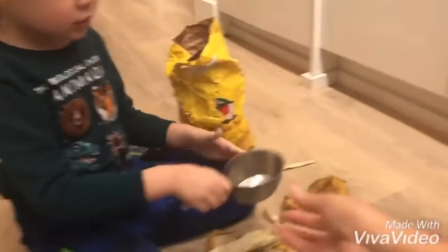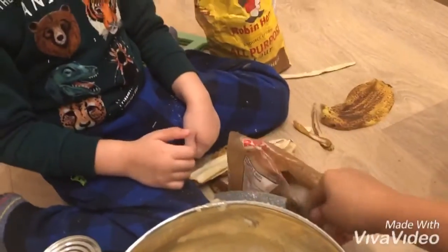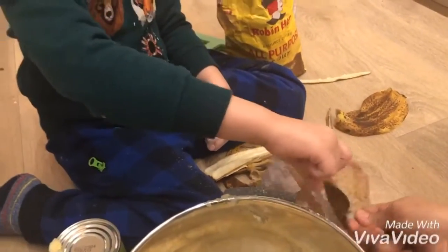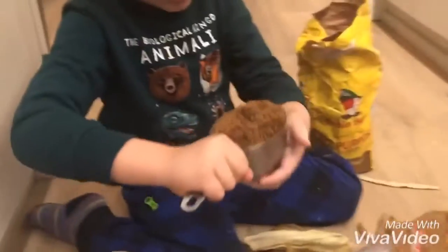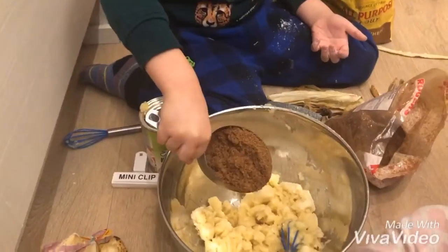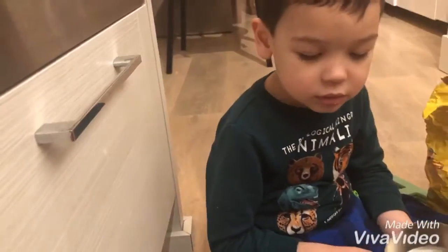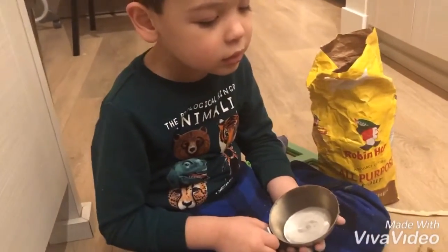Here we go, so it's one cup. As you see, we're on the floor — you need a big space and it's fun, right Tosh? It's fun! Yeah, it's one cup of brown sugar. What's next? I think that's enough — oh, you can add more. Good job, Tosh!